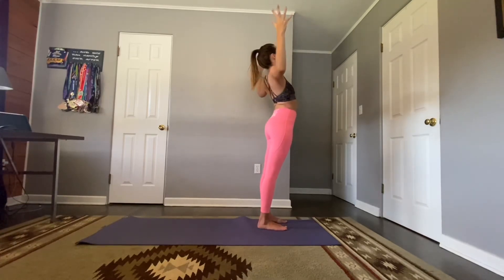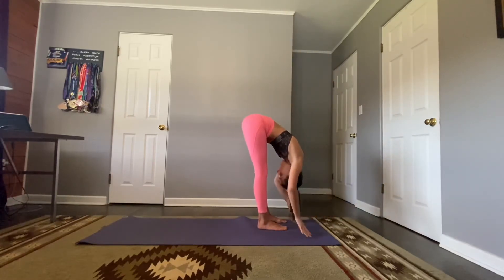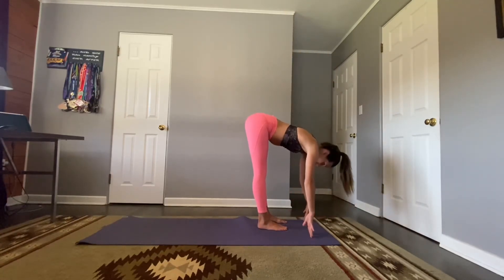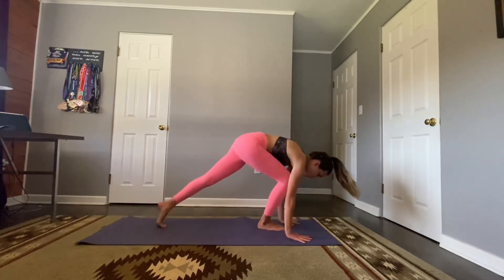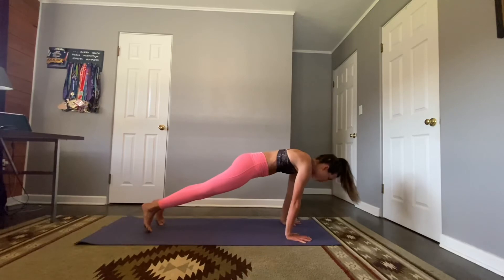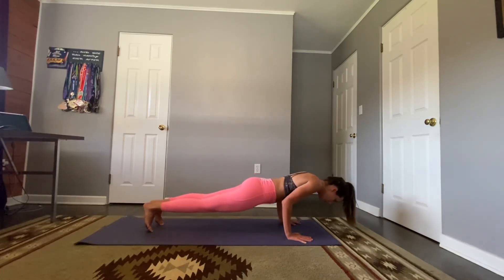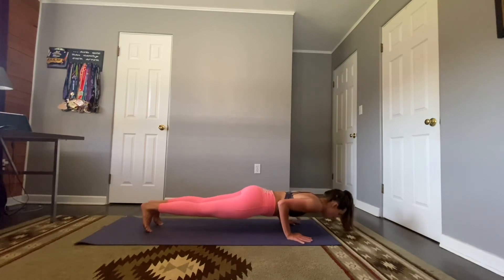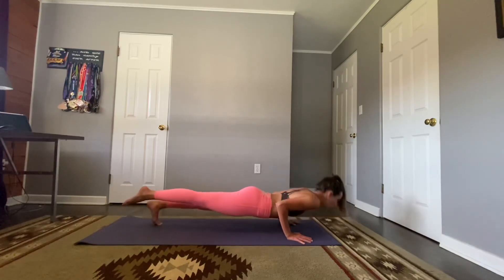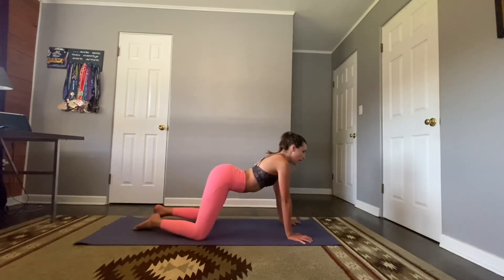Inhale, reach high. Exhale, fold. Half lift, place the hands on the mat, step back to plank — taking our last vinyasa. Slowly lower for five, four, three, two, one — inhale, shine your hearts. Exhale, child's pose.